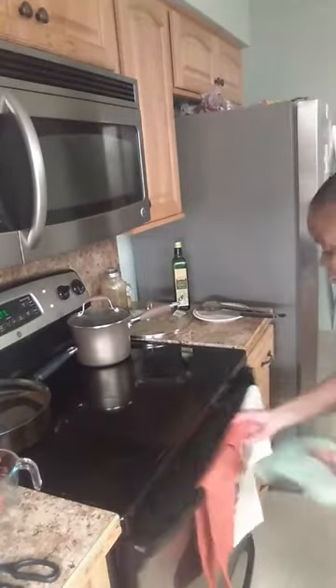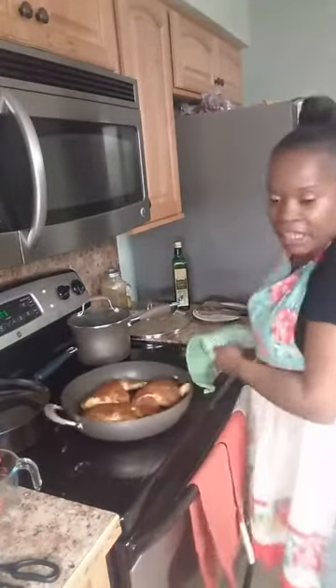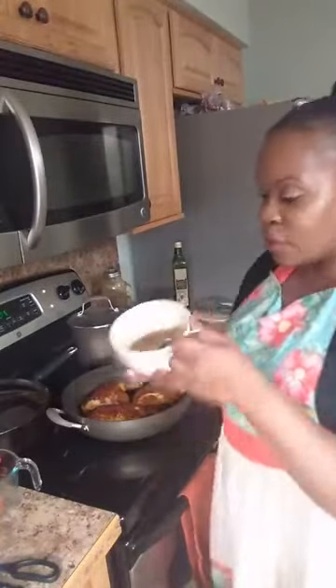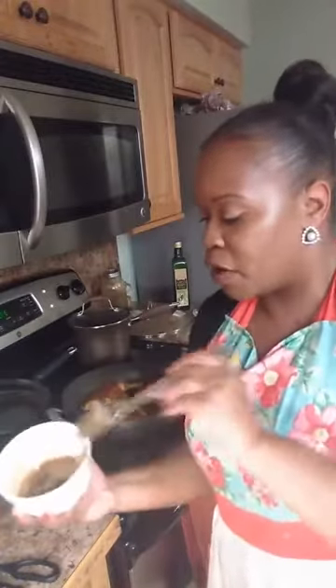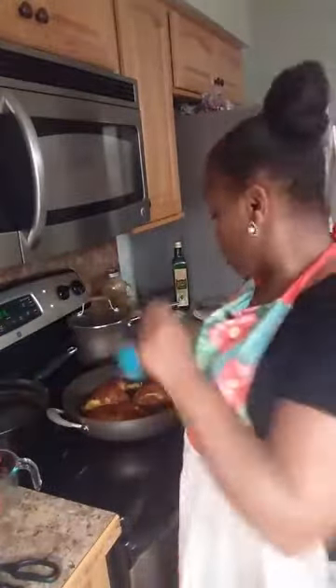I'm taking the chicken out of the oven — remembering to use my pot holder. I'm going to baste it with my mixture of honey and brown sugar. We've already seasoned it with all our seasonings, so now we're adding honey and brown sugar, basting it with what looks like a paintbrush. I'll add some lime and a little cilantro, then put it back in the oven for about 10 more minutes.